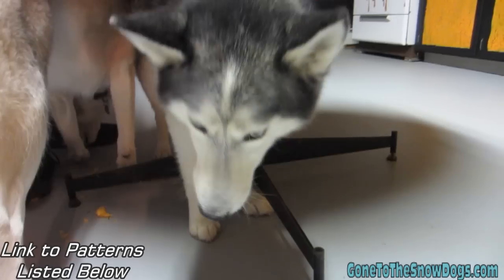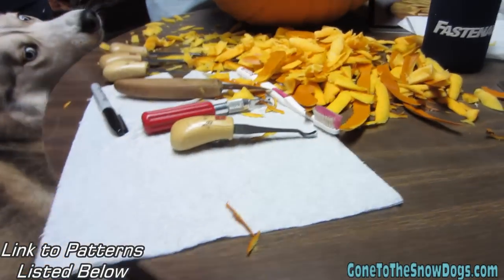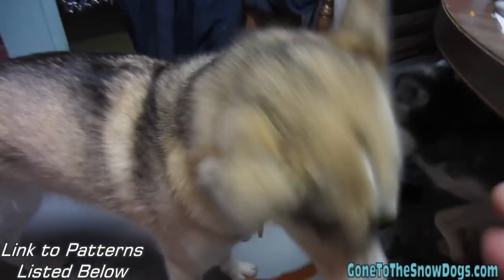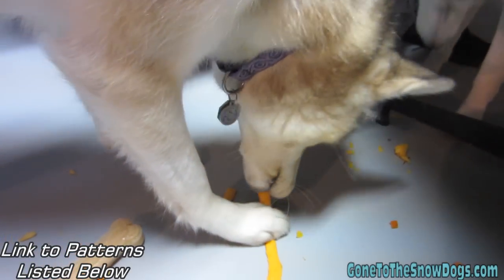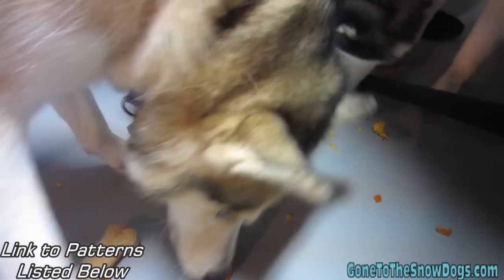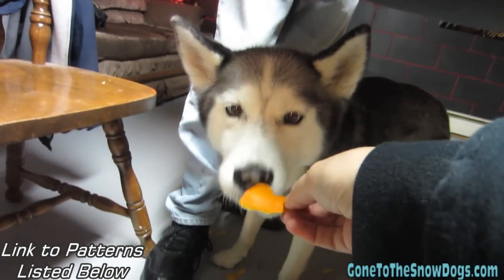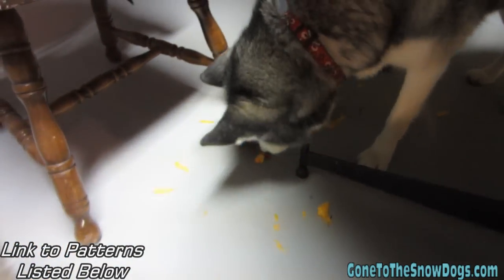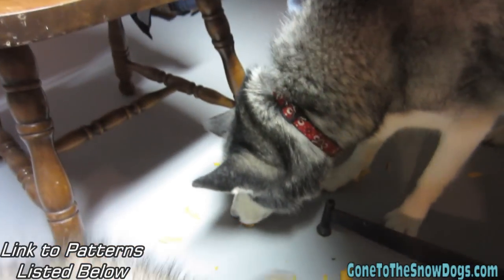Shiloh, what do you have? Are you eating pumpkin? Probably. Look at all these pumpkin pieces. Are you waiting for a pumpkin piece? You want a piece? Mmm, pumpkin. Is that good stuff? You want a piece, Shai? Yeah, the wall — you'll never find it. Is that good stuff?